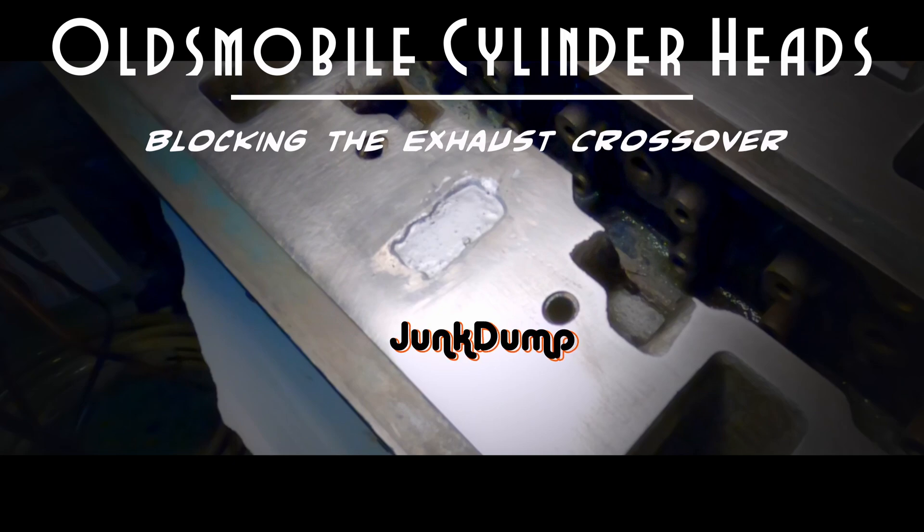And that's one way to block the exhaust crossover on Oldsmobile cylinder heads. Thanks again for watching, I appreciate it.